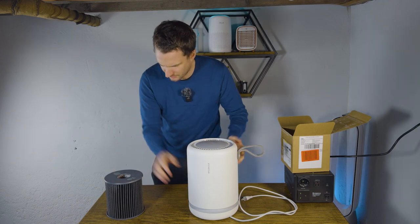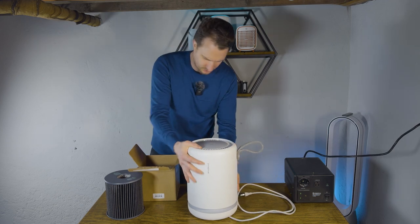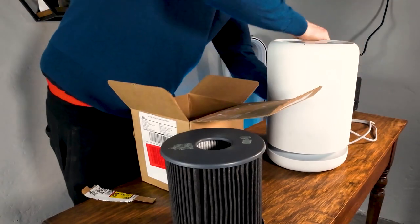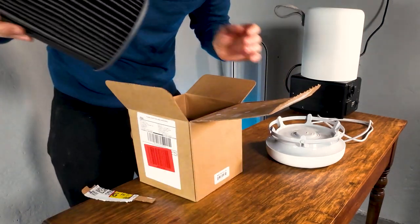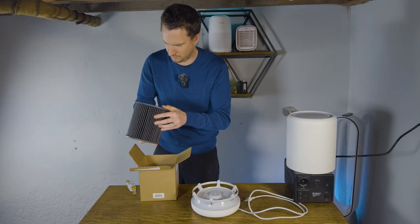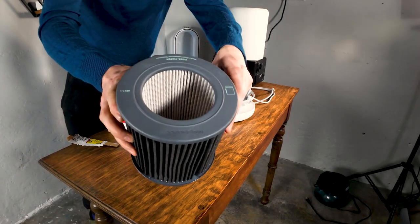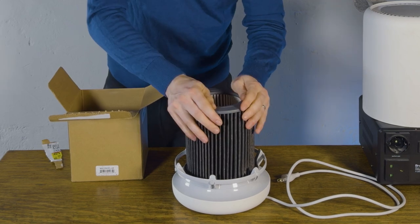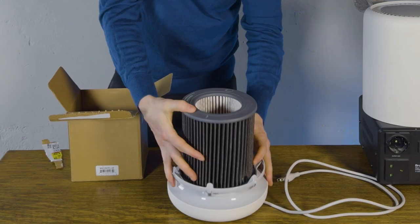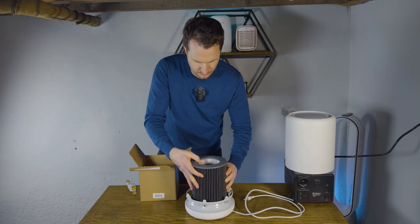Now to change the filter — there are actually full instructions on here. With the base on a steady surface, lift it open — there we go. Then add the filter on. I assume this side is up, so you have the angled side on top and the bottom side goes below. There's a little tag that fits into the hole, so you have to make sure the orientation is correct — if you try the other way, it doesn't fit properly.